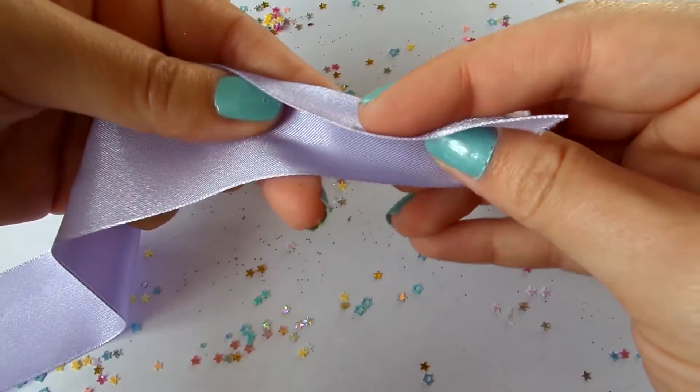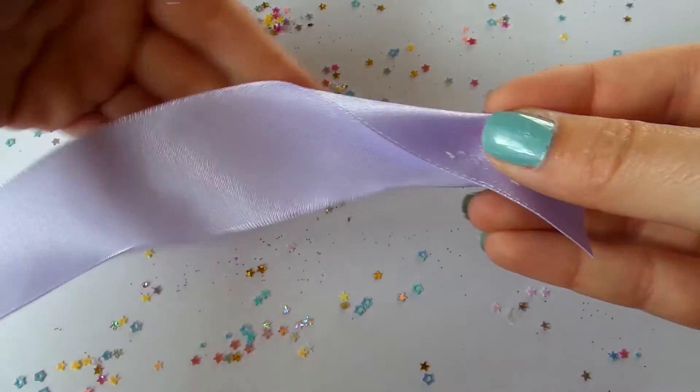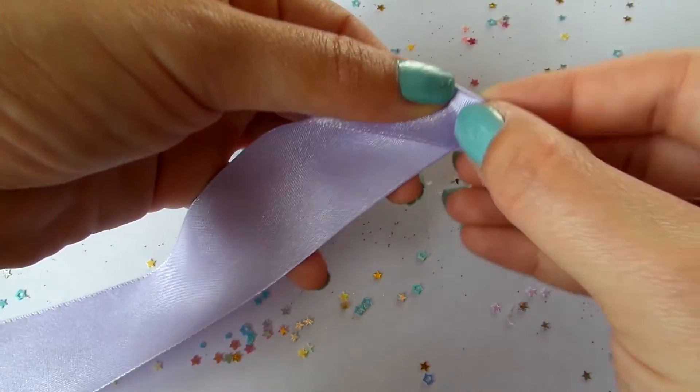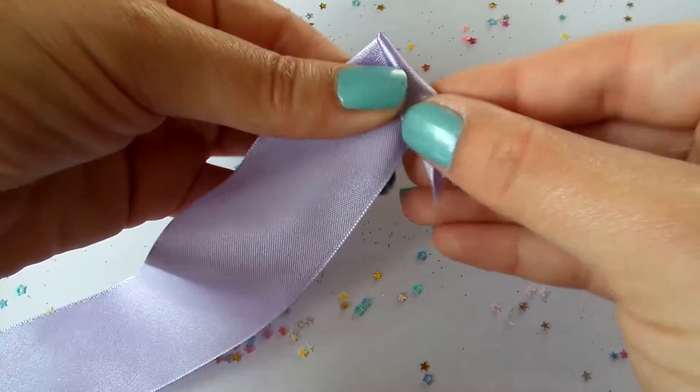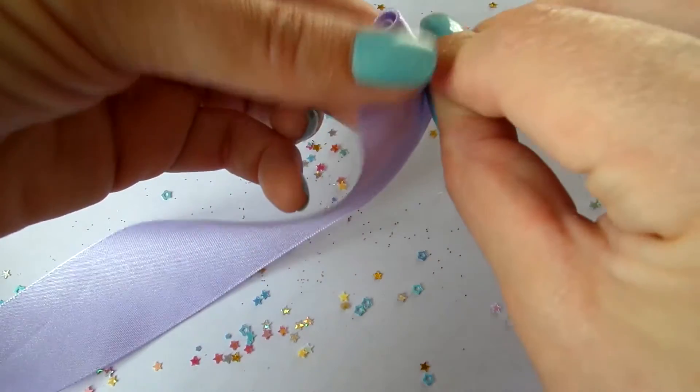Take a piece of ribbon and fold the end diagonally, then fold the very end again like so. Next, roll the ribbon a couple of times to create the center of the rose.